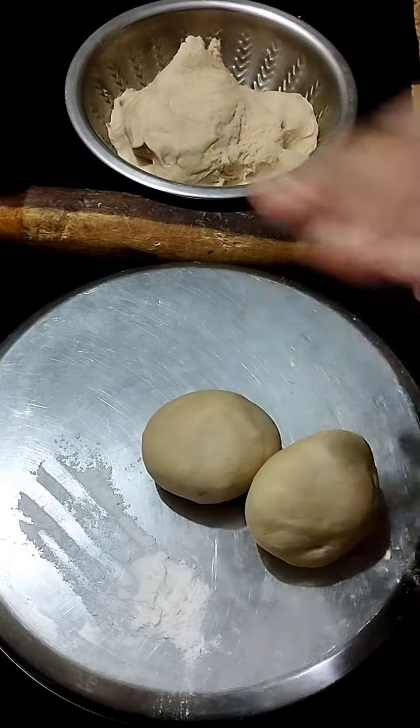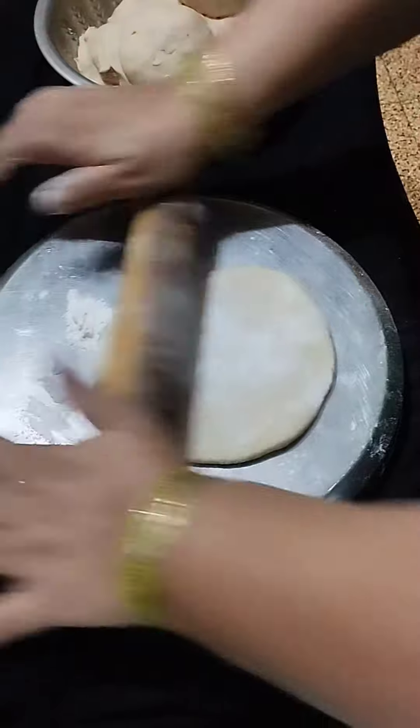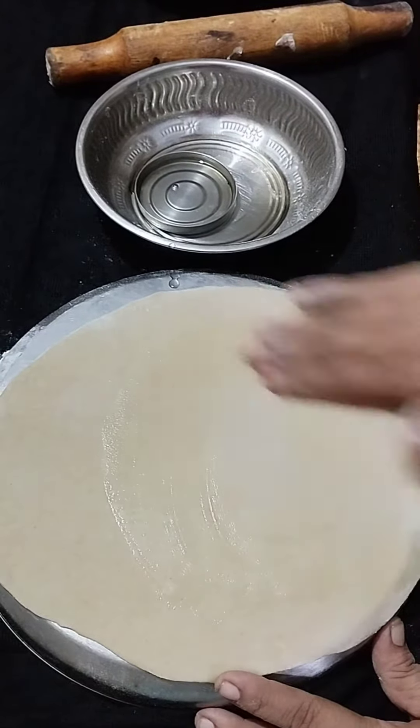Let's cook some fish. Now let's dry this. After this, let's dry this.